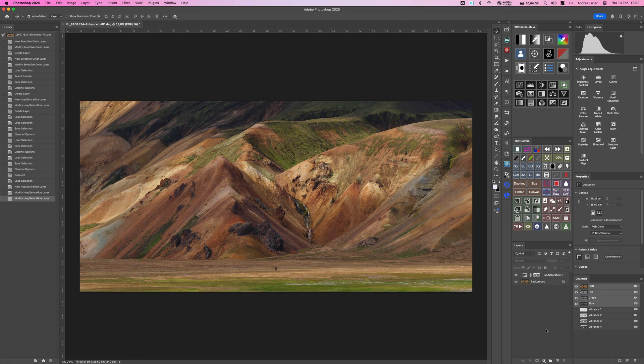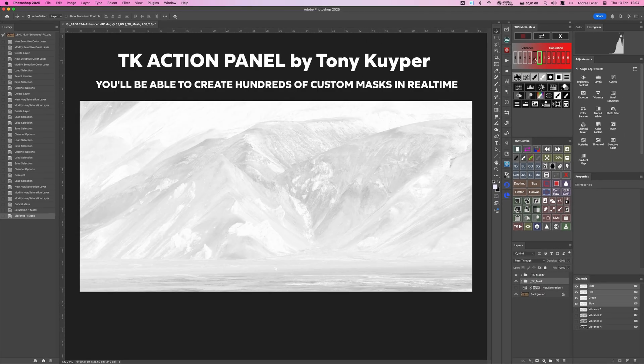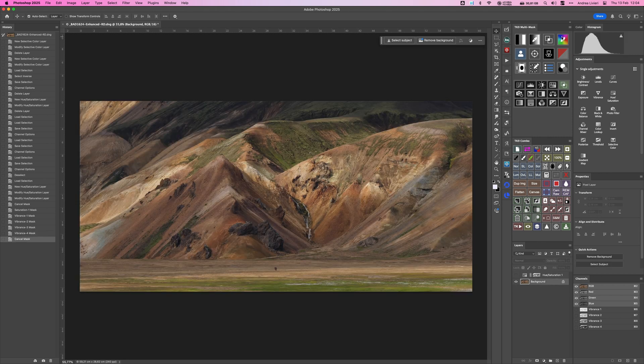Creating these different saturation masks manually is definitely doable, but it can take a bit of time. If you are looking to speed up the process, I highly recommend using an Action Panel, just like I do. I've been using specifically the TK Action Panel by Tony Kuiper for over a decade now. It's a great tool for more advanced and detailed edits, and I honestly think it's well worth the price. Just to be clear, I'm not sponsored by Tony Kuiper — I bought it with my own money and have found it super useful.